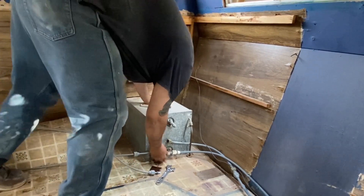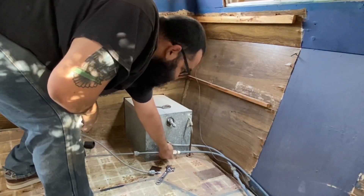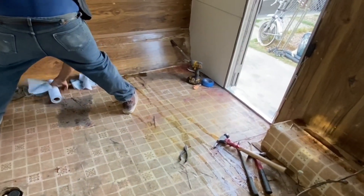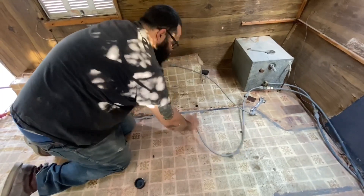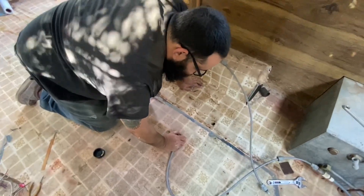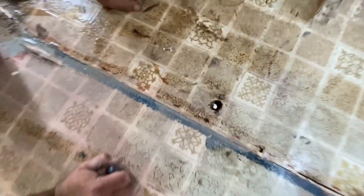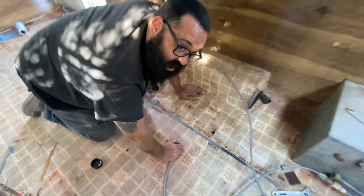Oh my god. That's hilarious. I'm thinking if we put the hose into that hole down there, it would be a lot easier than to keep draining the bucket.